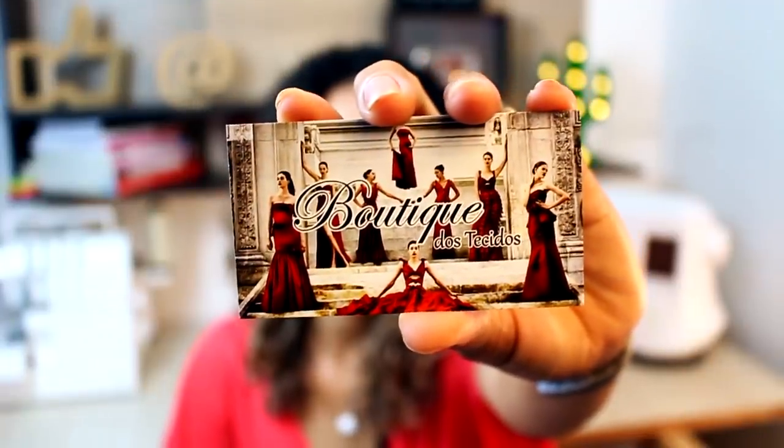Today's video is something you love, which is fabric. Here I have two cuts of wonderful fabrics that came from the store Boutique dos Tecidos.